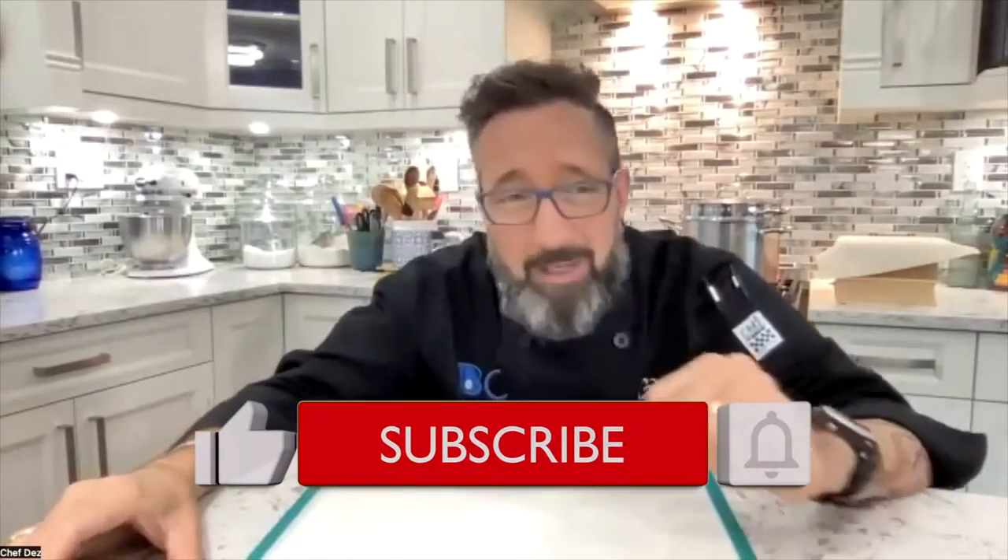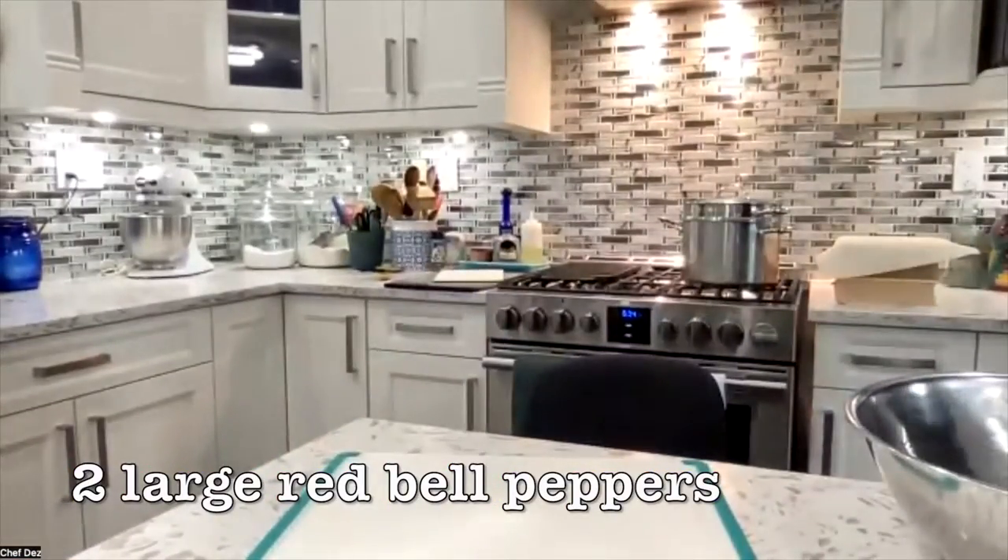I really appreciate that. So let's get our bell peppers. Get out two large red bell peppers.